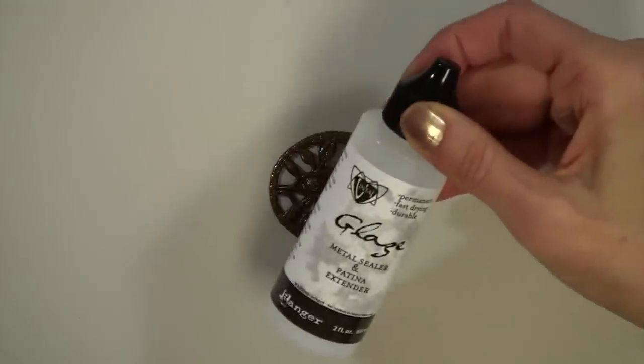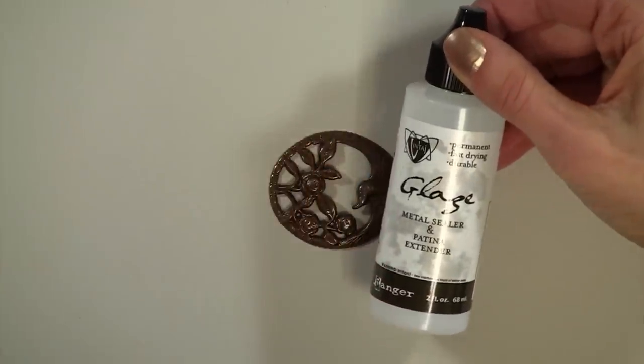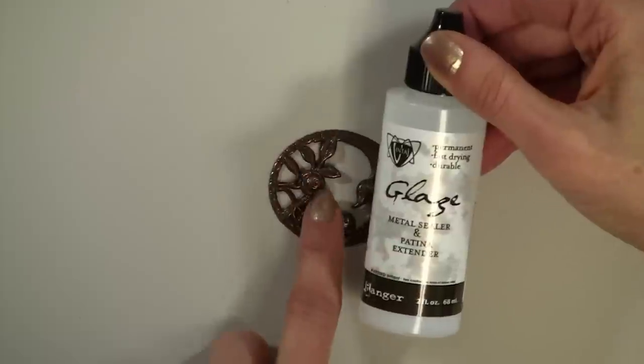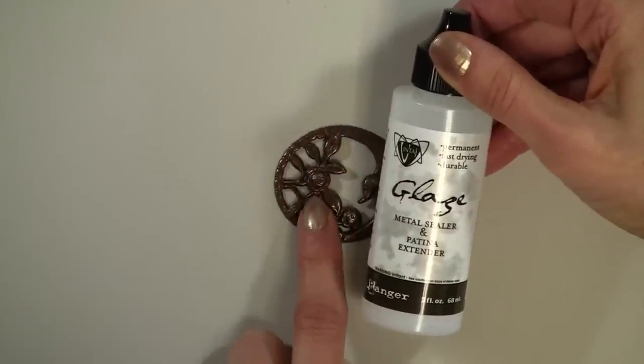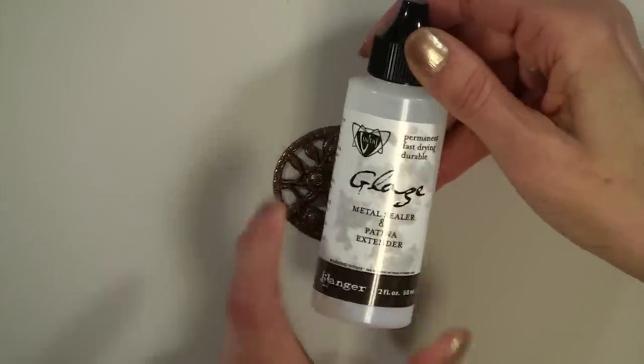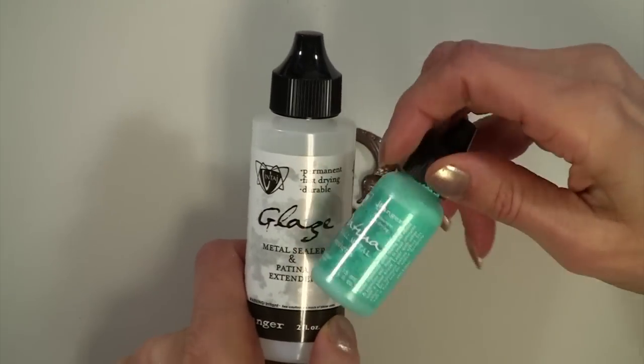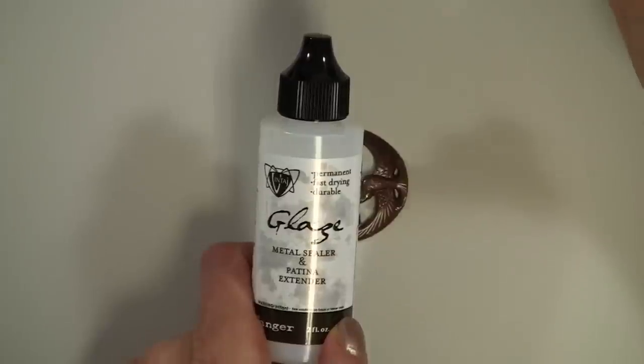You're also going to need glaze — this seals. Once you've done this and it dries, you're going to go in and seal it. We probably won't have time to do that today because it takes time to dry. You can also use this glaze to dilute these particular inks to make them more like stains.